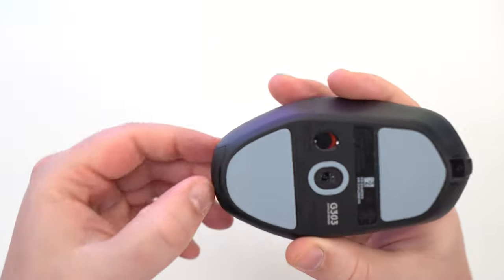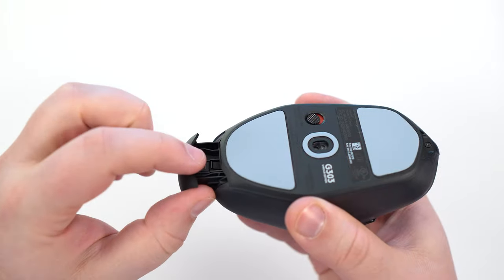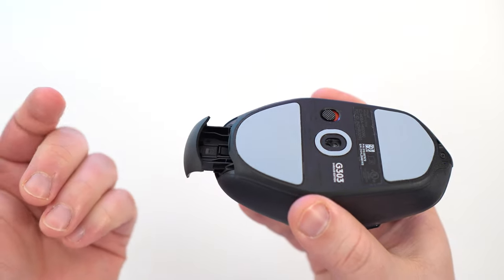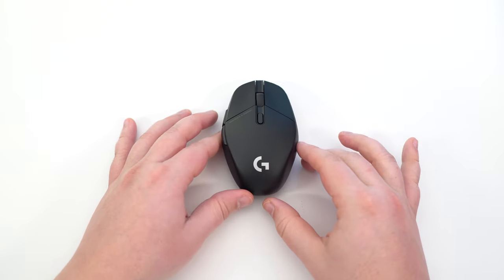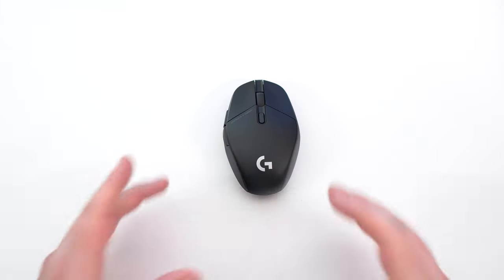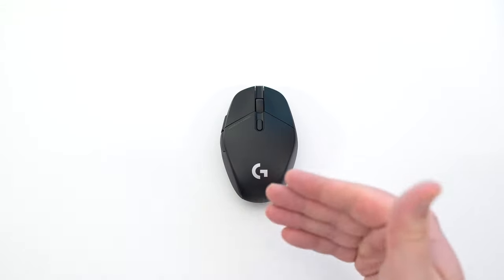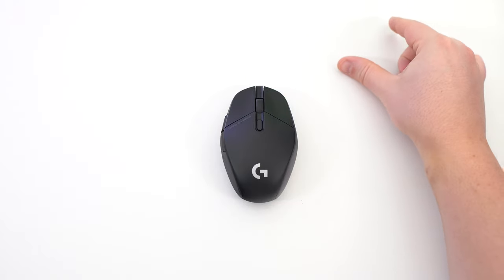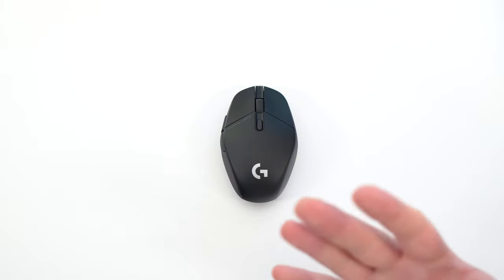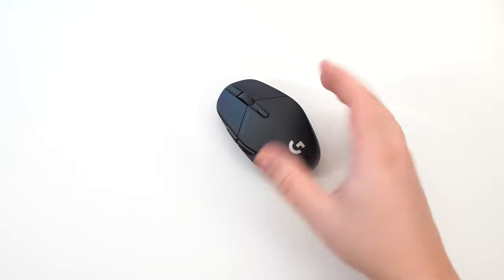One more thing to mention — there's a small magnetic compartment here where you can store your dongle. It weighs like 4 or 5 grams, so you can remove it if you want to lower the mouse weight a little bit. It's a wireless mouse, which is pretty amazing. Logitech wireless mice are very good — I didn't notice any input lag when clicking or moving. I recommend putting your dongle close to your mouse to avoid interference and get the best performance.